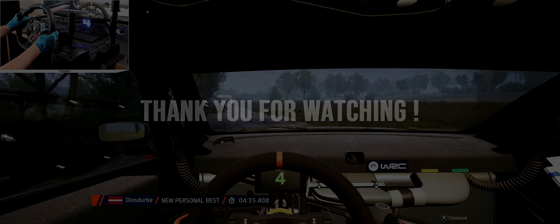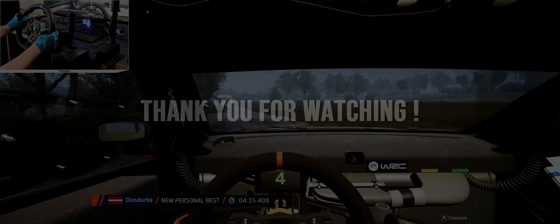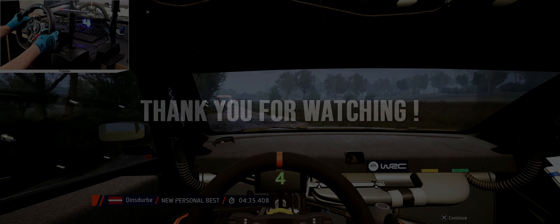6 left, crest, half long. 80, caution, crest, to 3 left, don't cut. 190, turn, 1 right, half long, tightens. 80.